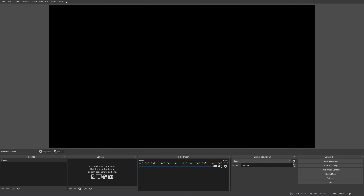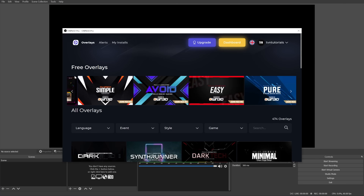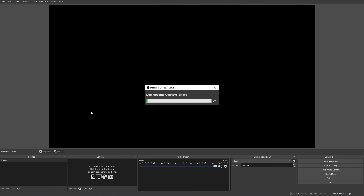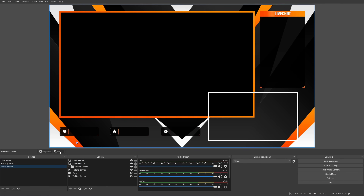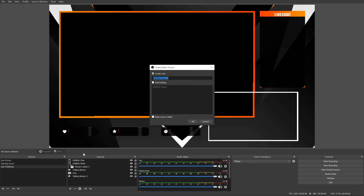First I'm obligated to show you the sponsor of today's video — it's an awesome one because it's a plugin for OBS Studio that's free to install. This plugin called Owned Pro will give you access to a bunch of free overlays, and as you can see with one click I can install a complete overlay with transitions, animations, alerts, labels — everything that you would ever need.